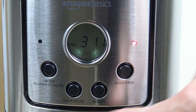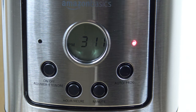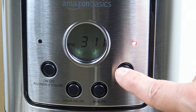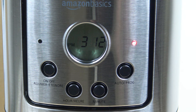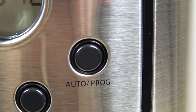You have to press and set the current time, then press the auto program button, set the time you would like for it to go off in the morning. Once you do, press it quickly and then press and hold it again for three seconds to activate it. You want to see that red light illuminated above the auto program button — if you don't, it won't go off in the morning.